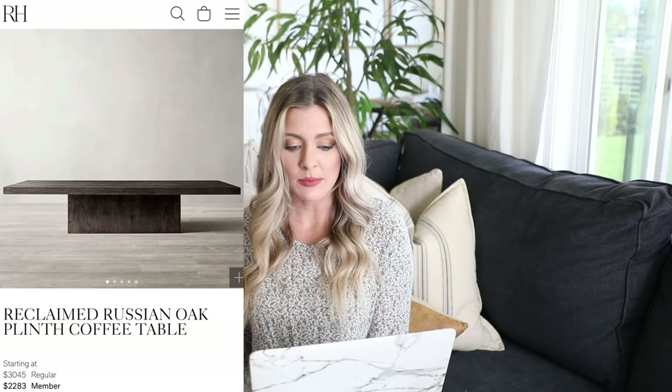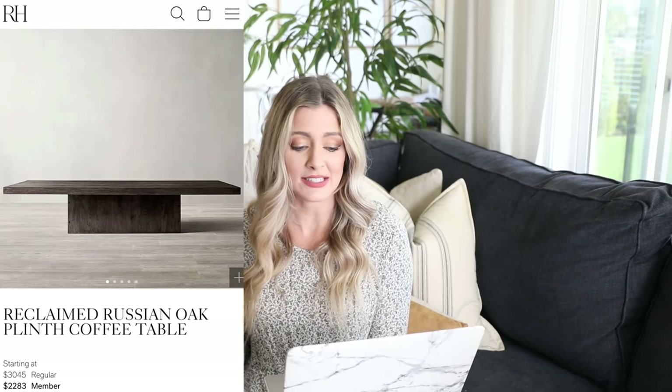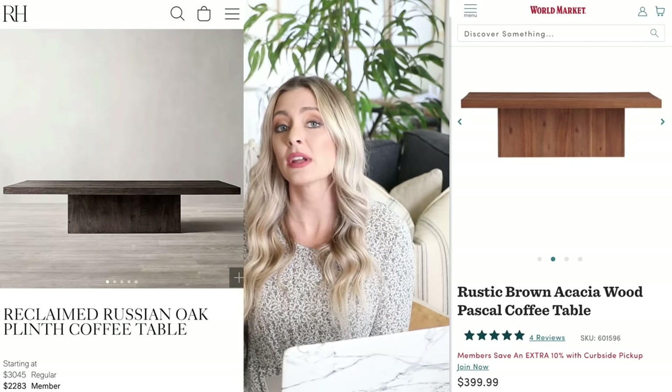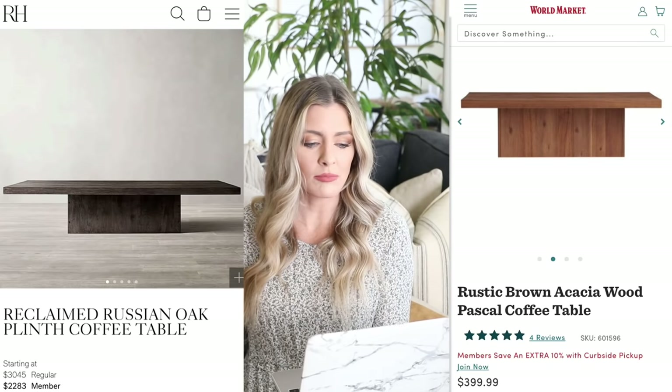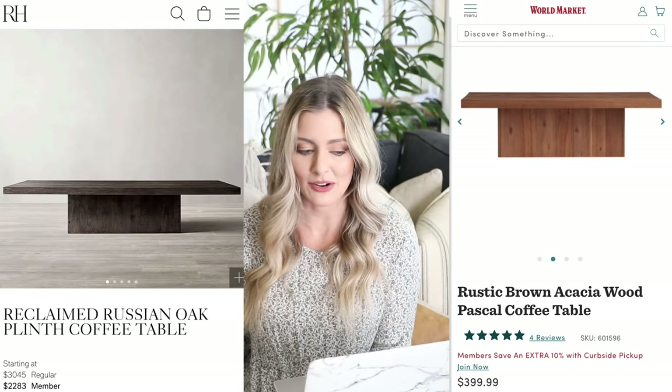Next I have a really pretty coffee table. The expensive version is from Restoration Hardware — it's this reclaimed Russian oak coffee table. If you're not a member, it's $3,045. I love the look of it; it's very sleek, very expensive-looking. I love that chunky wood look that just anchors your living room. Our dupe is over at World Market — it's this rustic brown coffee table priced at $399. You still get that very chunky, heavy feel, but not for the $3,000 price tag.